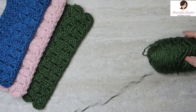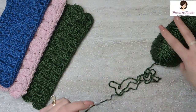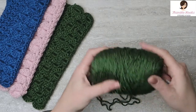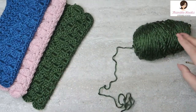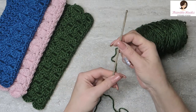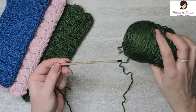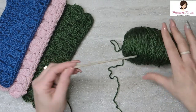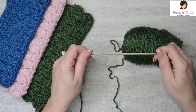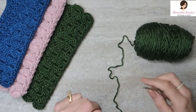So this pattern I am using Caron Simply Soft and I think this one is forest green. I don't remember because I have it rolled up. I'm just going to use this dark green and we start with a 3.75mm hook, even though Caron Simply Soft calls for a 5mm. We're going to go down to a 3.75mm to make nice tight stitches.